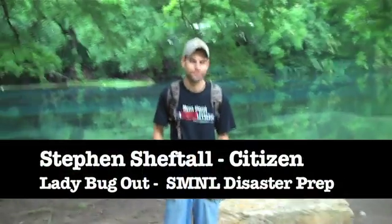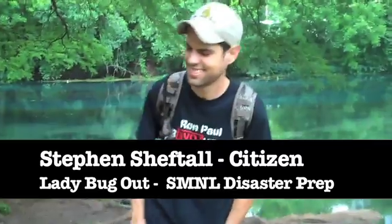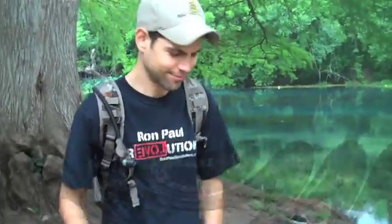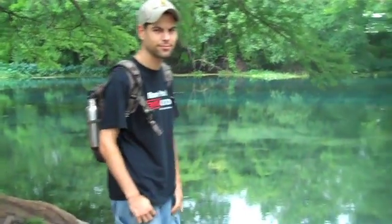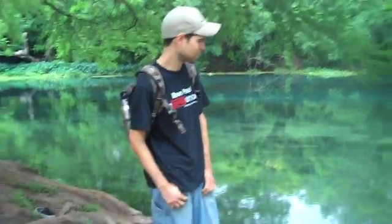We're here with Stephen Schefftall today, who's a local expert on disaster preparation. In my book, you are an expert. We're here because he's going to school us on a very important issue, and that is water purification — what can you do for your family if you're caught in an urban situation or out in nature to ensure that you've got not only enough water but clean water to cook and drink with? And so with that, we're going to go ahead and turn it over to Mr. Schefftall.